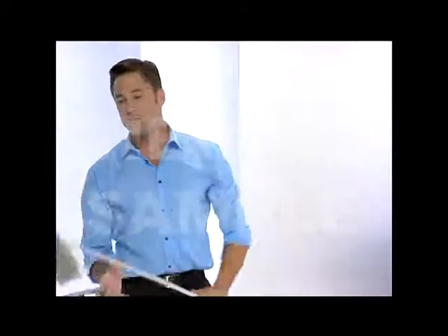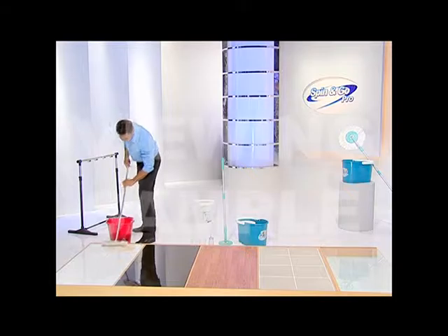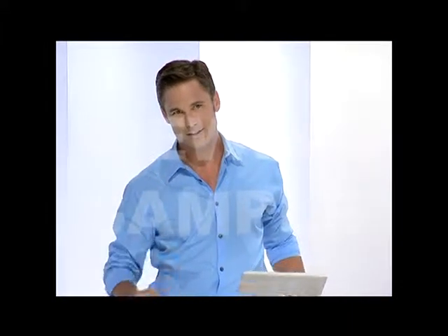Lastly, we have the mop that uses the disposable towels. This one is not eco-friendly. It's very expensive because you have to continually buy new towels every time you clean. And watch this — it doesn't actually pick up the spilled water. It just pushes it into the grooves of your floor. But worst of all, you have to touch the dirty towel with your hand whenever you need to change it.